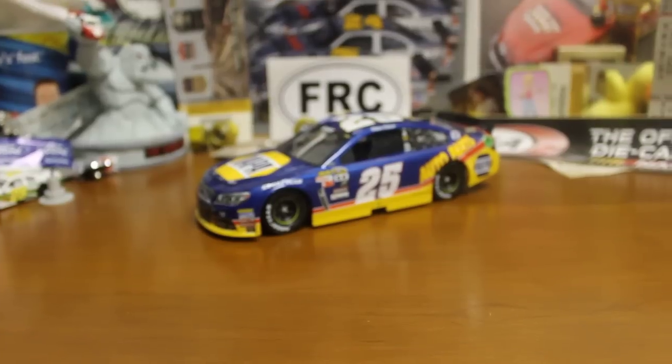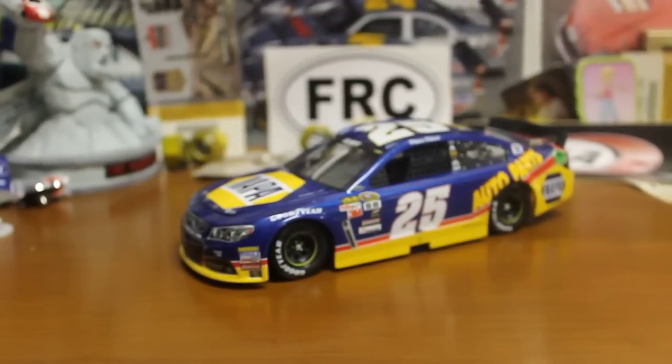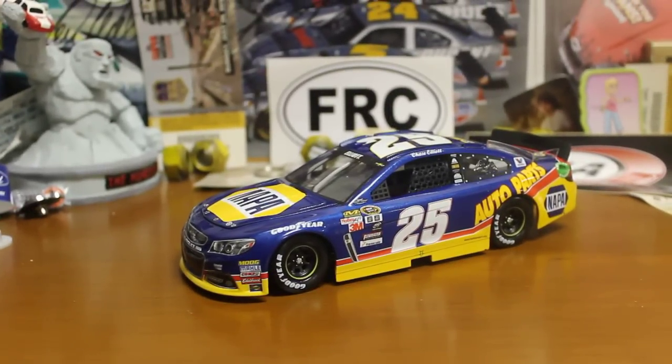There you are — Chase Elliott, Nappa Auto Parts Darlington car. Let me know if you picked it up, let me know what you think of it. I think it's a great diecast. It's hard to hate any of the Darlington throwback diecasts. I hope you enjoyed the review. Check me out in the description — all the social media stuff's down there. Appreciate you watching. See you guys in the next video. Bye-bye.